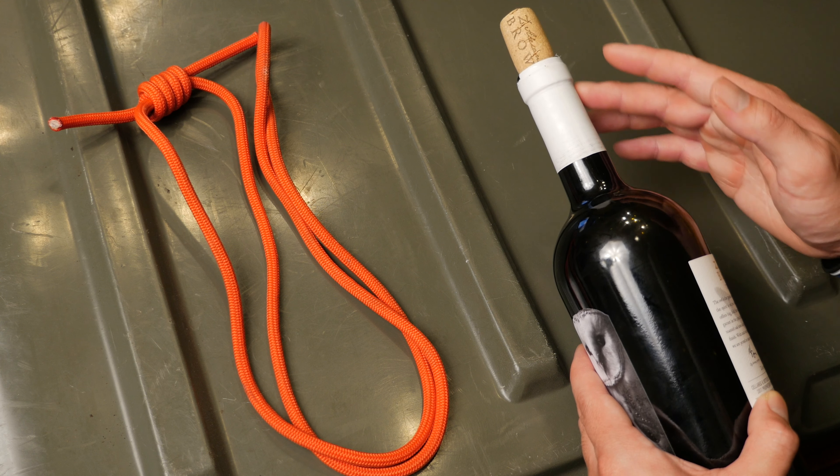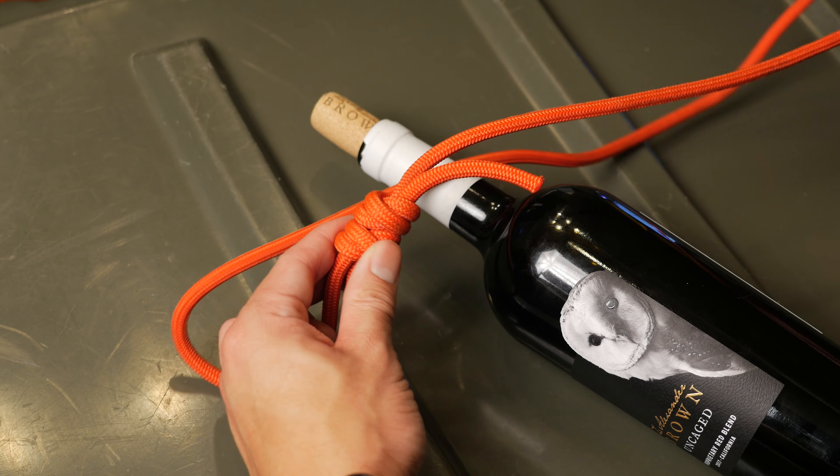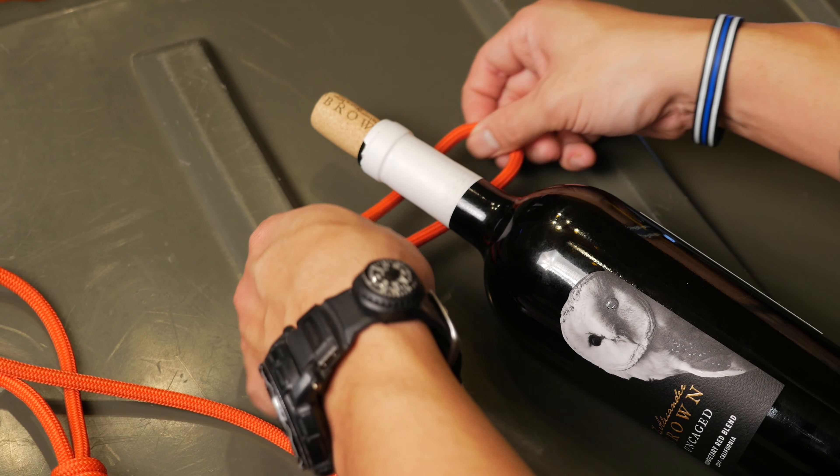The bottle that you need will have to have some sort of neck to it. We'll start by offsetting the knot so that it's pulled straight while the loop is tensioned. To begin this knot you will start with a girth hitch.